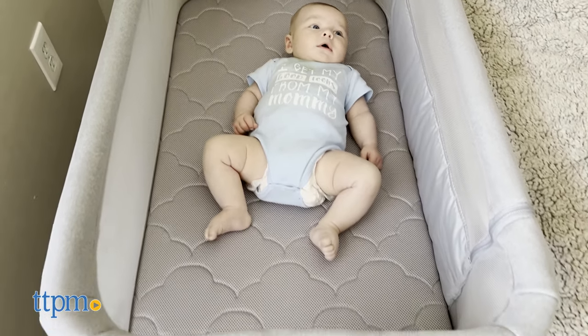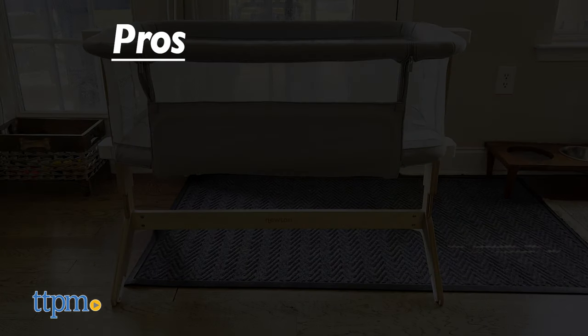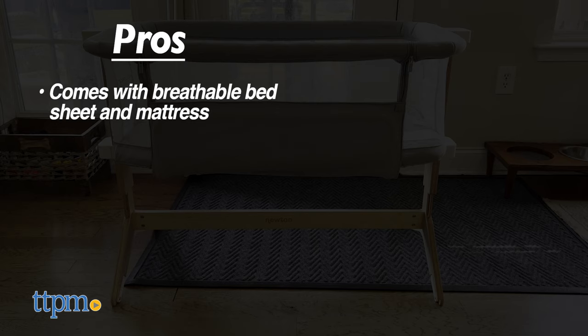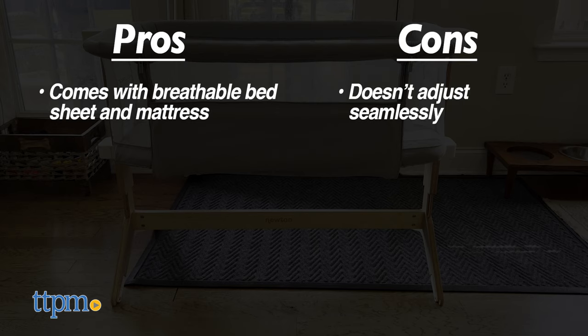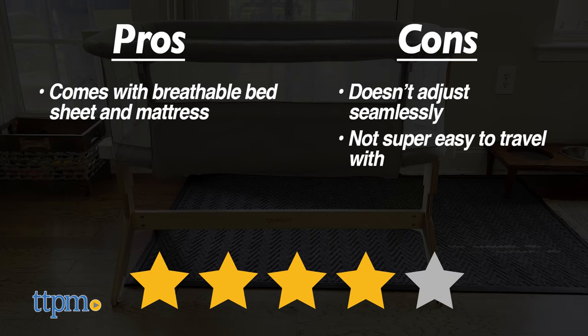What bassinet do you use for your newborn? Let us know in the comments below. And now it's time for the pros and cons. Pros: it comes with a bed sheet and a mattress that's incredibly breathable. Cons: it doesn't adjust seamlessly and it's not super easy to travel with. That's why I would rate the Newton Bassinet 4 to 5 stars.